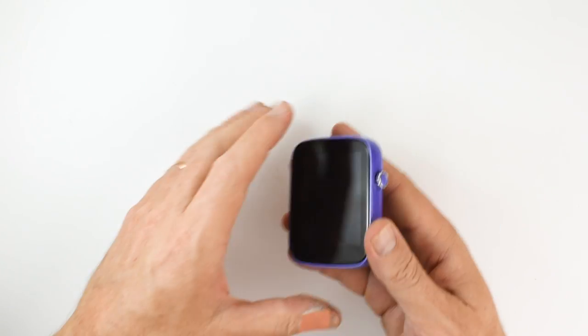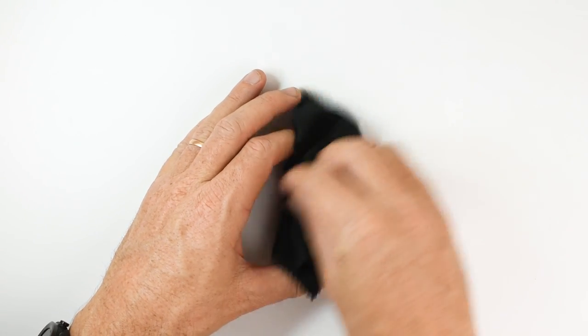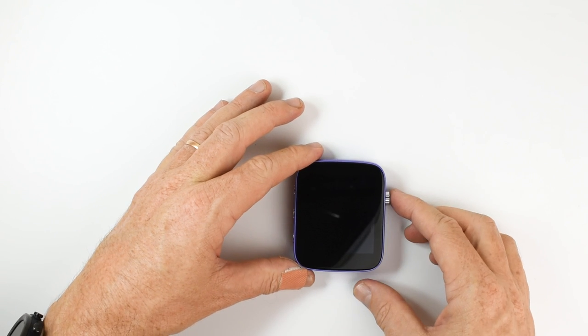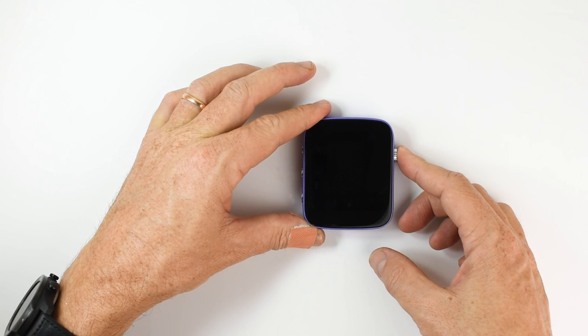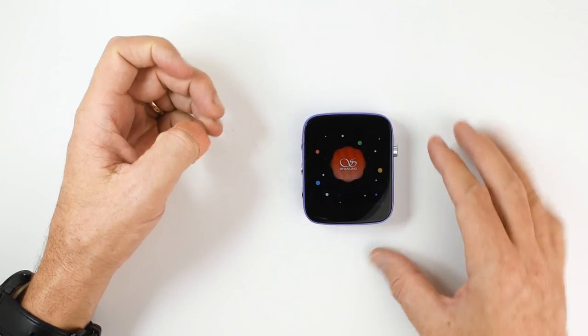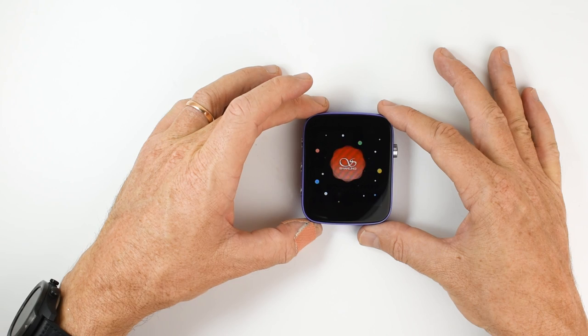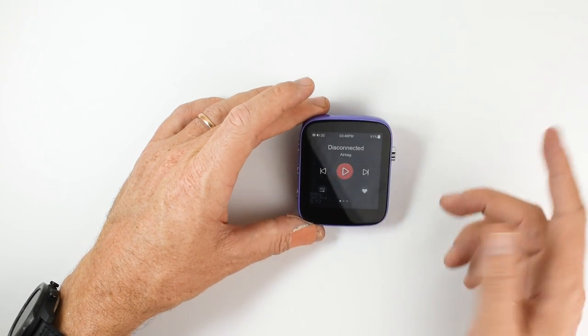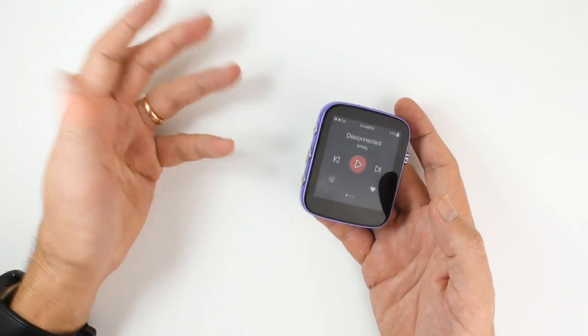Okay, time to fire this up and give you a look at the operating system, which is Shanling's M-Touch 3.0. Hold the button down — there we go. You'll see it boots up pretty quickly. It's not Android or anything.